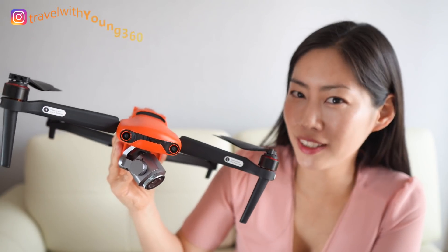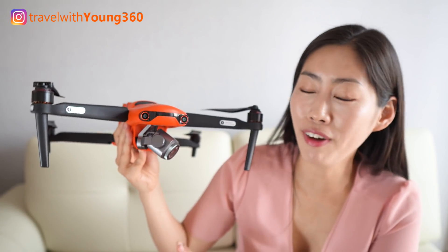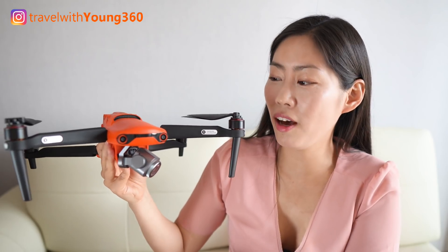I hope you guys enjoyed unboxing the Autel Evo 2 Pro drone. I'm so excited to find out what this drone can do. Please don't forget to subscribe and like the video, because I'll have a lot of videos coming up for this drone. See you.